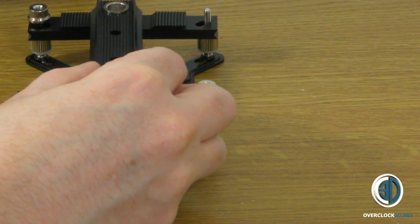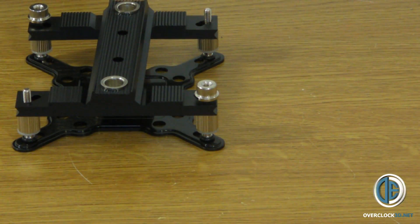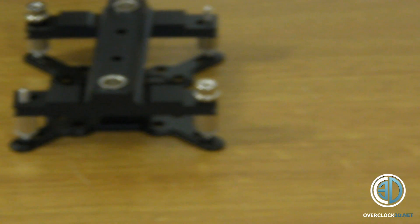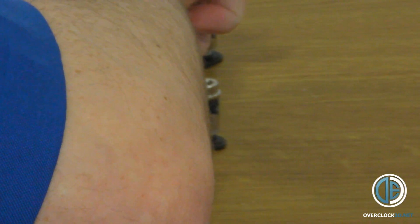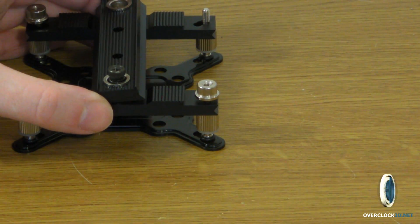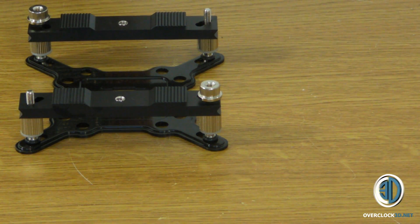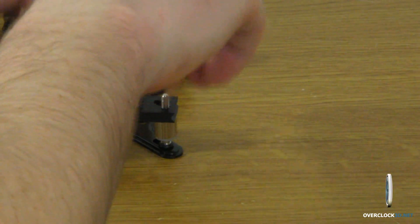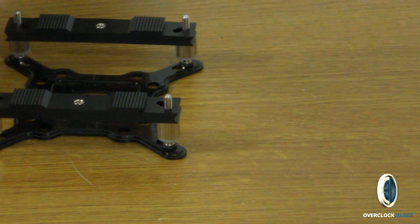Then you choose the screws you want — either the standard silver ones or the tighter black ones — and you just screw them down. Obviously you will have your heatsink on by this point, and that's it. Everything would need to be uptight. Remember, this is just a visual guide to give you a rough idea of what's going on, as I've heard of a few people getting lost with these. Watch what I've done and read the manual as well and you should be perfectly fine.